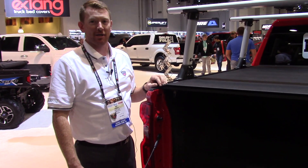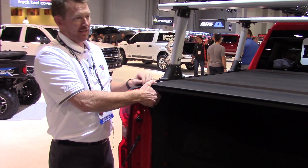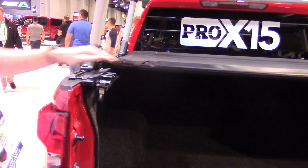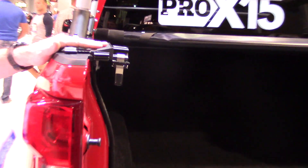I'm Scott Patti with TruXedo covers. I'd like to talk to you about the Pro X15 by TruXedo. It's got a single trigger latch and you can roll up the cover. As you can see, it's got a 15-degree rail and a very low profile.